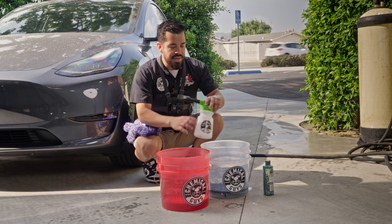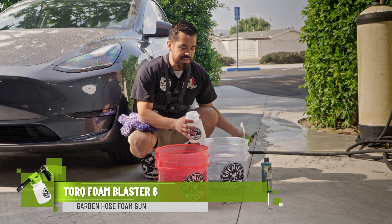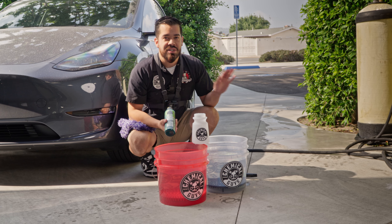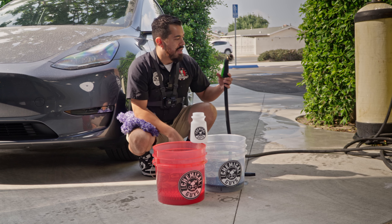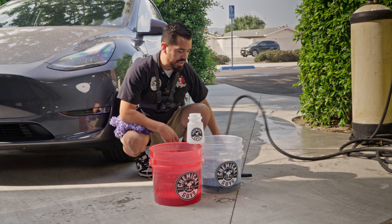Now that we have our two-bucket method set up, we're going to set up our Torque Foam Blaster. The reason we're using this is because it's an alternative if you don't have a pressure washer. This gun nozzle connects to your garden hose and that's all you need to achieve some pretty great suds.